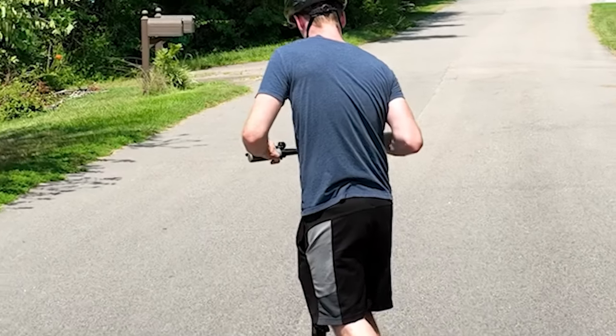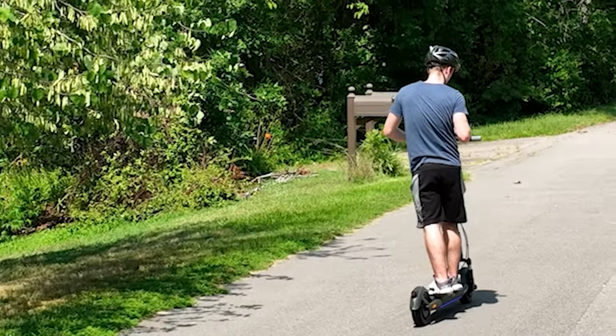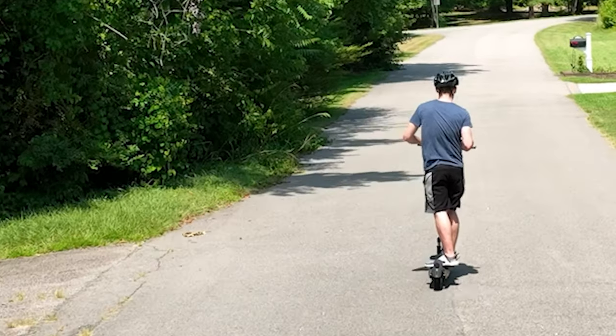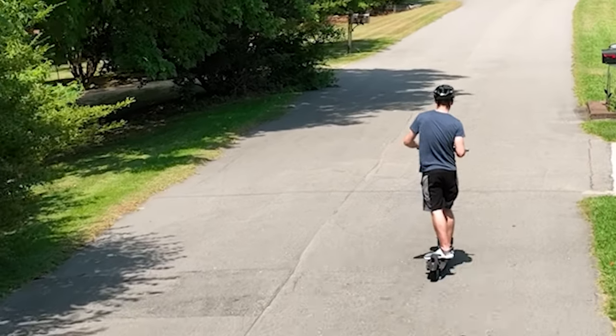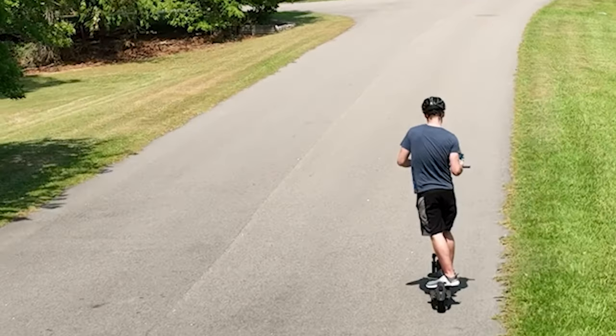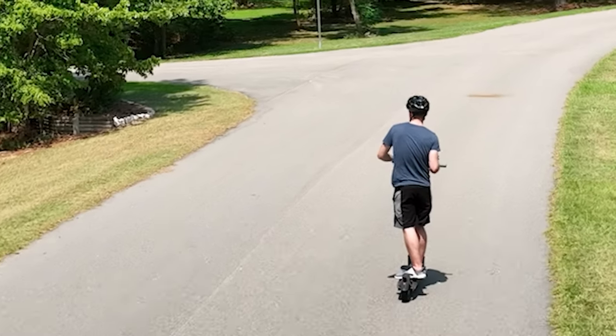The brakes themselves work really well though. You have the mechanical front brake, and then the motor brake kicks in when you exceed the speed limit. Honestly I feel like the scooter could go a lot faster but it's limited. Going up hills it does really good — I'm seeing about 18 to 20 kilometers per hour going uphill, which is actually really good. The motor does a great job carrying my weight at around 160 pounds.